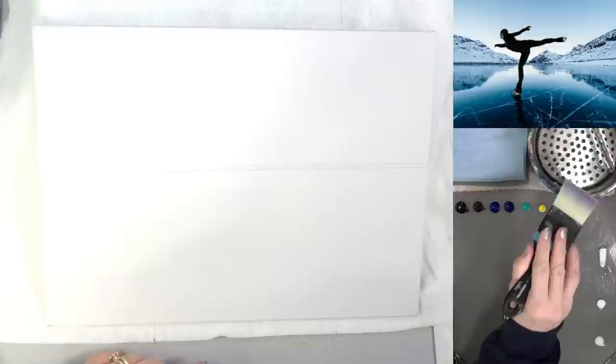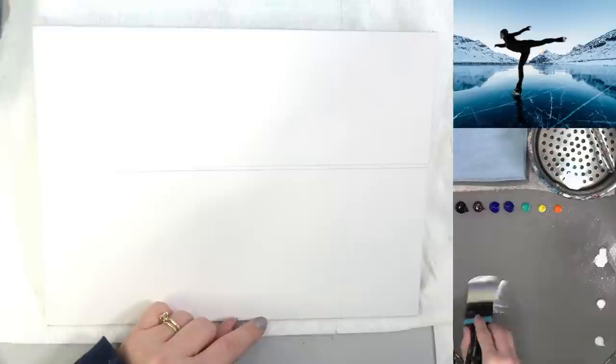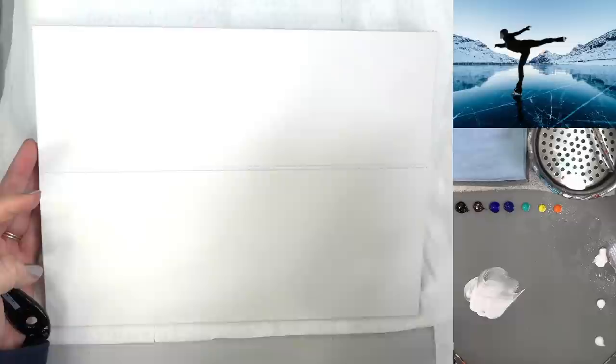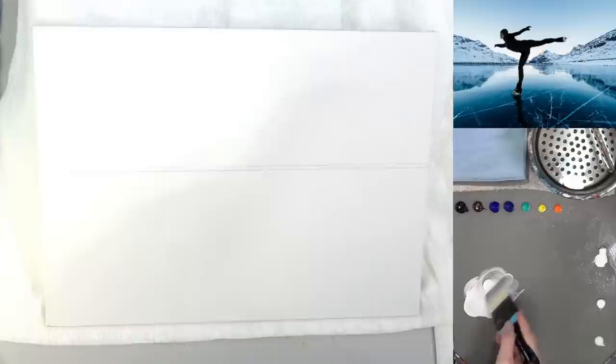I'm not going to draw the mountains in yet because I want to get my sky in first - I'm going to be painting over the mountains anyway. I'll go ahead and do the sky and then while that's drying we'll do the bottom part. I'm going to start with white and I'll spray my canvas just one time all over with a fine mist sprayer, so it's very thin and won't make it super soggy.